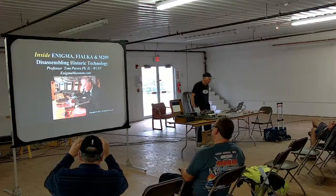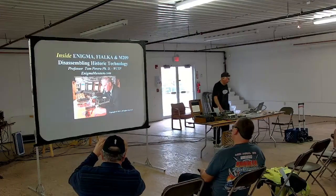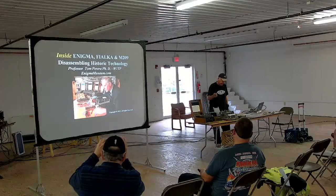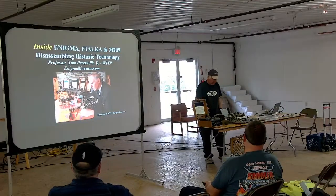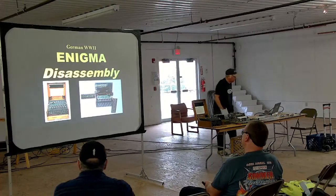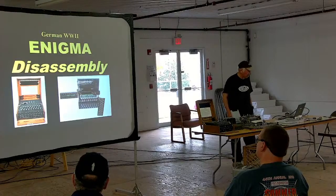This talk is on the Enigma, Fialka, and M209. We're going to disassemble them on screen, primarily because my hands are pretty shaky these days, but we'll be able to look inside each of these machines. We'll start with the Enigma disassembly, going from the intact Enigma to its modular components.